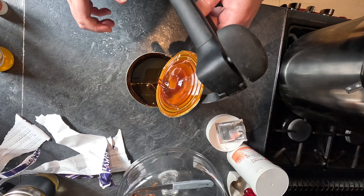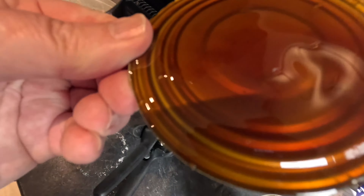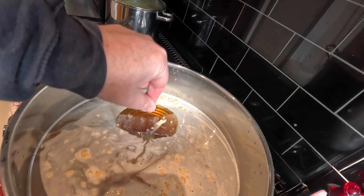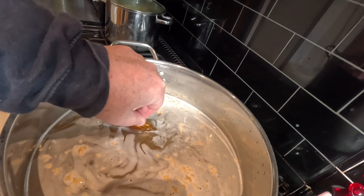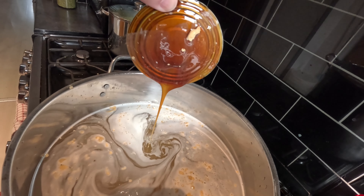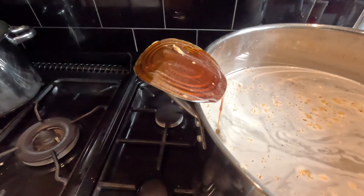Now you can see what's inside - this is some proper sticky gunky stuff. I'm trying to dip it to get the sticky off it but the water isn't anywhere near warm enough, so that was a silly thing to do really. I've just bent the lid and got it on there - you can see this is such a sticky gloopy mess that it's going to take ages for it to come off.